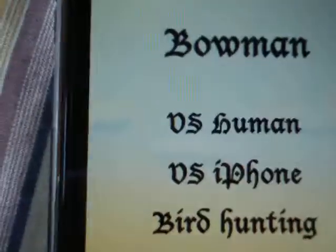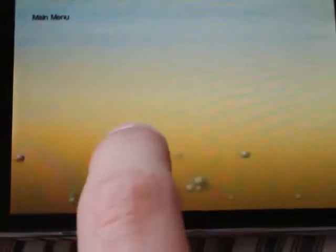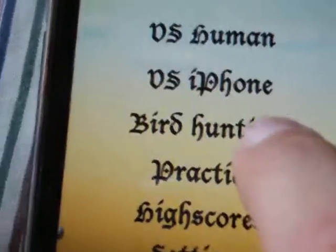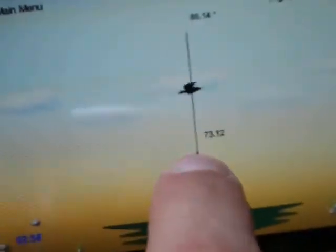So you can do versus human, which is like you take turns shooting. Versus iPhone, you just play alone, just against the other guy who is controlled by the computer. And then bird hunting is you just shoot the birds.